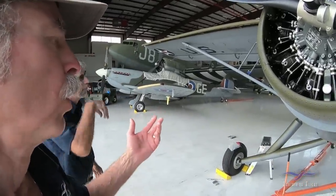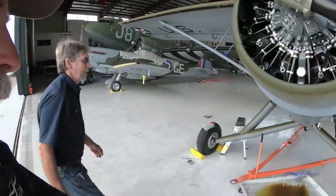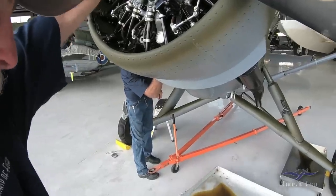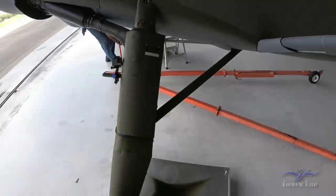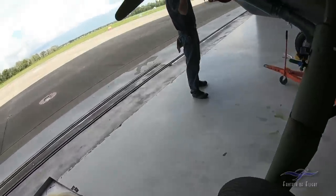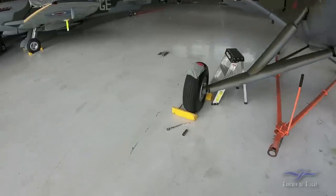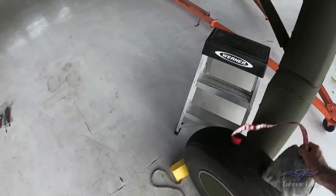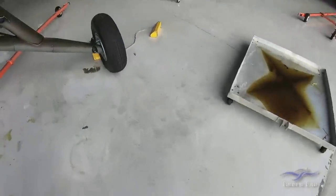So we're cool — the plugs are back in and we've got the little red flag out, 'removed before flight.' One of the things I always do is leave the rear chalk in when the airplane is in the hangar. Then when we bring the tug back, we know exactly where it was and it gives us something to shoot for.